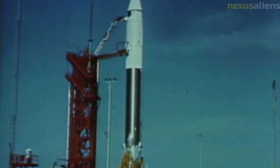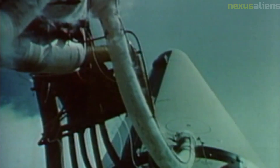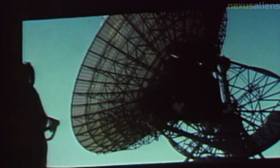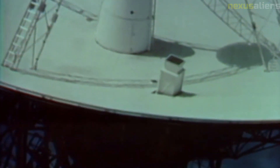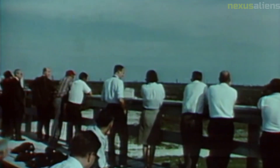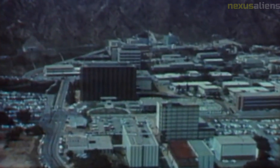The Surveyor program also had important implications for our understanding of the potential for life beyond Earth. The program's analysis of the lunar soil and the chemical processes that shape the surface of the Moon helped to inform our understanding of the processes that may have contributed to the development of life on Earth and the potential for life elsewhere in the universe. The Surveyor program was not without controversy, as there were concerns about the cost of the program, which was seen by some as a luxury at a time when the United States was facing significant economic challenges.